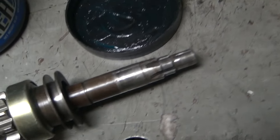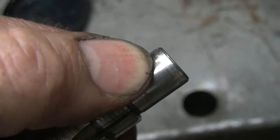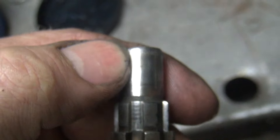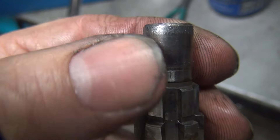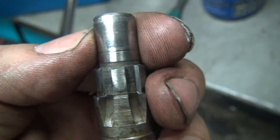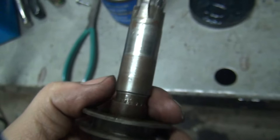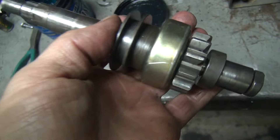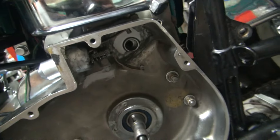I'm going to lube up this jackshaft. I can see that this thing has been run without an outer primary cover supporting the shaft — you can see how it's all chewed up into the shaft. Misalignment of the shaft will also cause that kind of wear. This shaft is getting kind of crappy and should be replaced, but I'm going to reuse it one more time. I'm going to put some grease on here, slide it up in there, and bend this fork to fit.